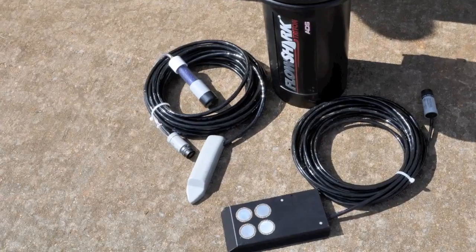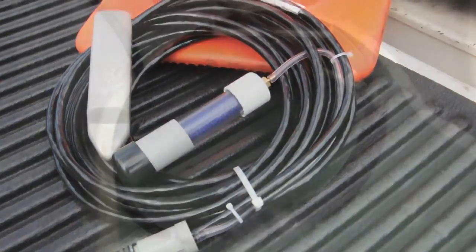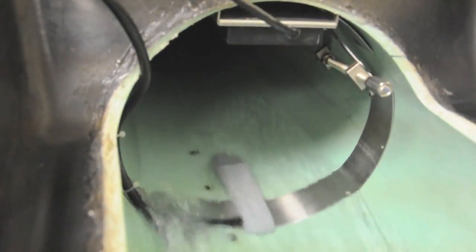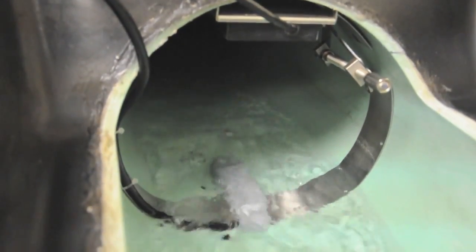The FlowShark Triton sensor lineup also includes a velocity profiling sensor, the Profiler Combo, with two depth measurements. It is capable of measuring velocity at multiple depths in order to compute a very accurate average velocity measurement, even in non-laminar flow conditions.